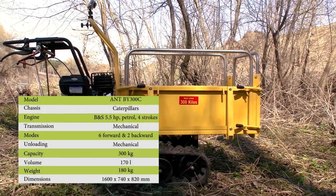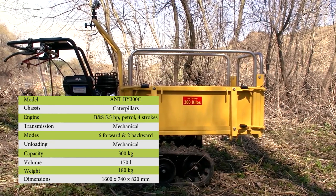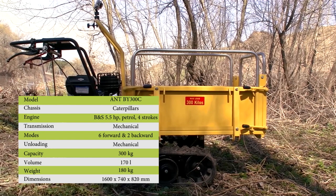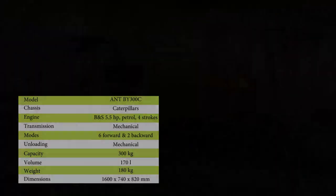Now you can see the main technical details of the machine. It is a track dumper with a petrol engine and a mechanical transmission. Loading capacity is 300 kilos. You can press pause to examine the details thoroughly and we'll now move on.